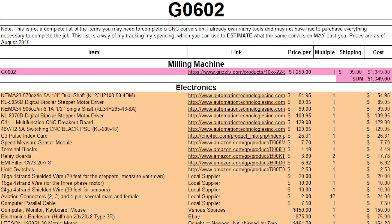So let's jump right in. The first thing is the cost of the machine itself, which is $1,350 to your door.